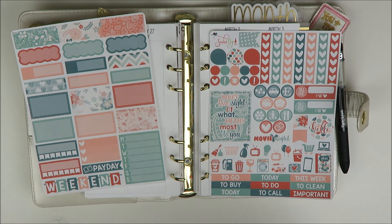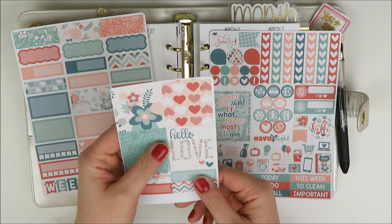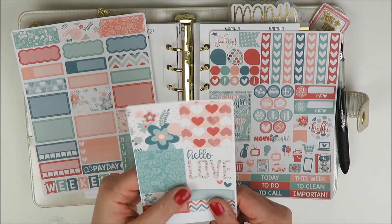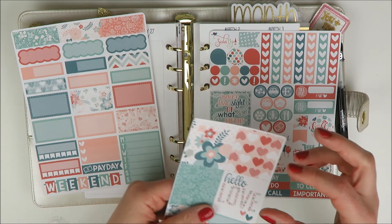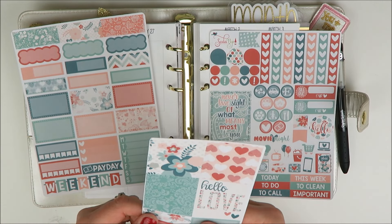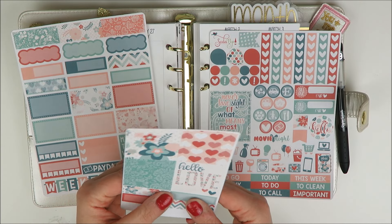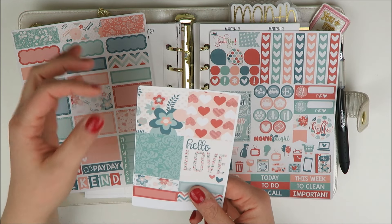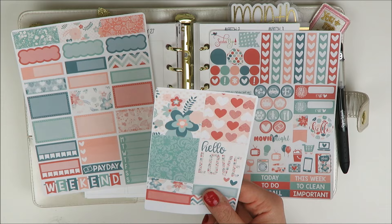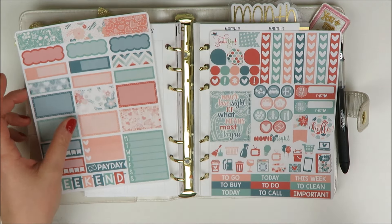I also picked up some full boxes because I do like to have them. She used to sell these horizontal boxes as just a little four pack, which is actually perfect for the personal planner because they're a little bit shorter and you only get all four since I don't normally use all eight. I still think the horizontal ones are perfectly sized for the personal planner, and I got some extra little quarter boxes at the bottom.